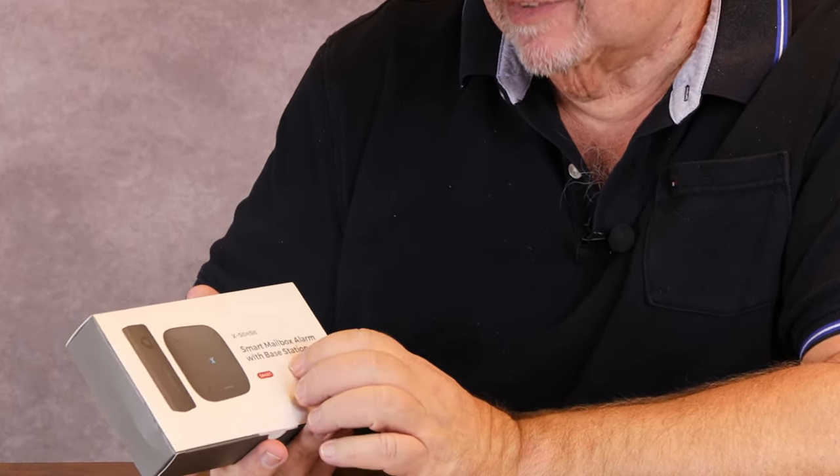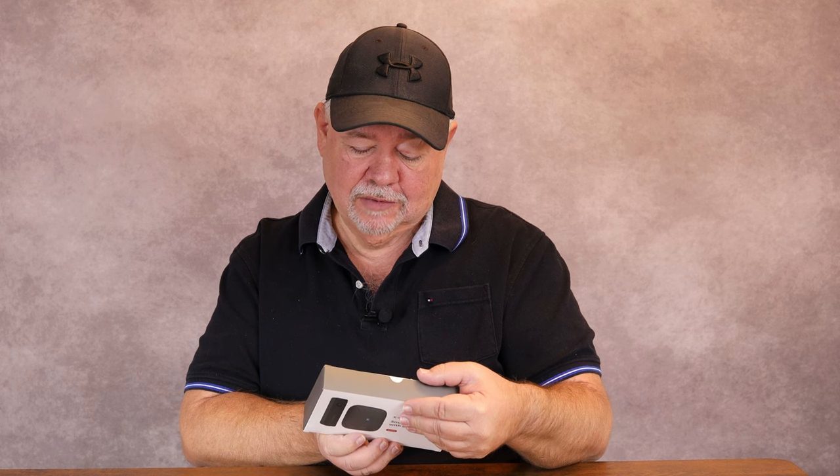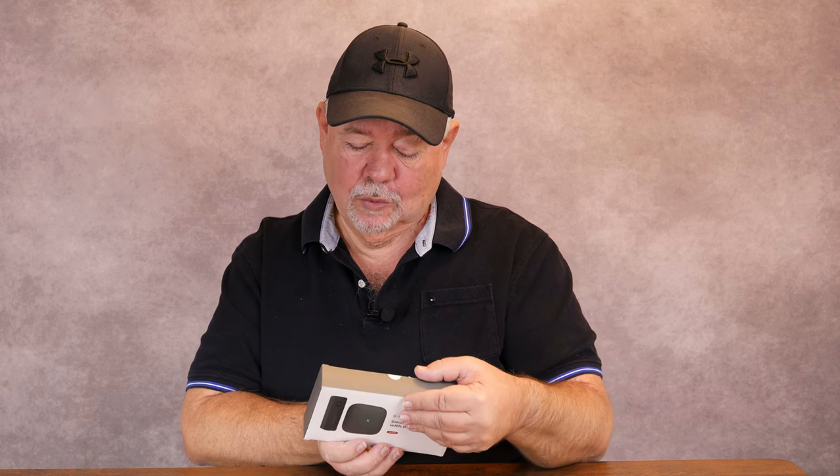Today we're taking a look at the Smart Mailbox Alarm with a base station. This thing is designed to put in your mailbox so when the door is open it will sound an alarm and you'll know when the mail has arrived. It features instant app notifications, suitable for various types of mailboxes, long-lasting battery life, and it is IP65 waterproof.